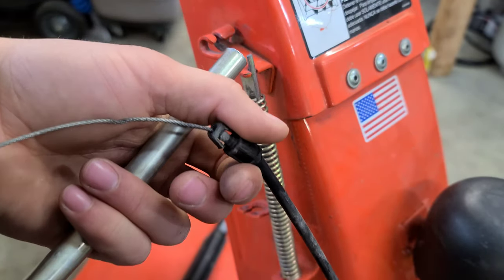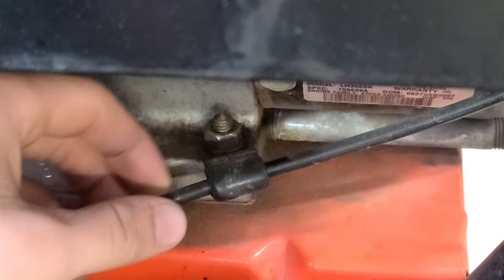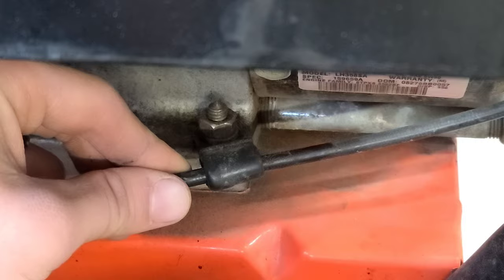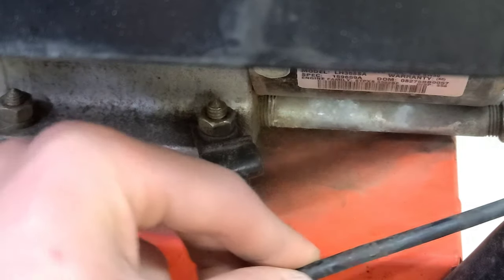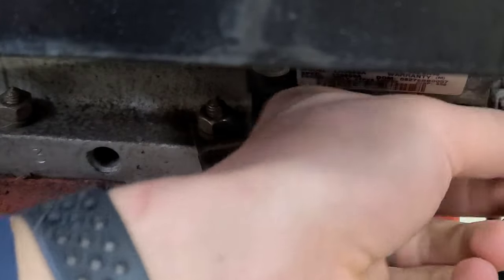So now we've got this side. We're going to go ahead and work on the other side. Real quick, there is a rubber hook that the cable runs over — we're just going to go ahead and remove it. As you can see, all it does is that. So we're going to move that side and push the cable all the way to the handle control.